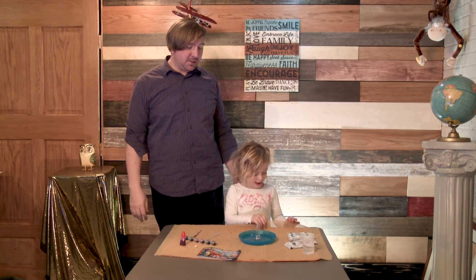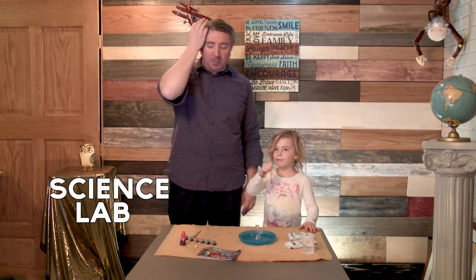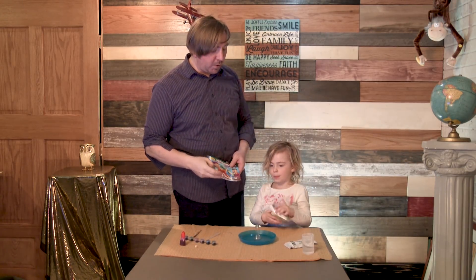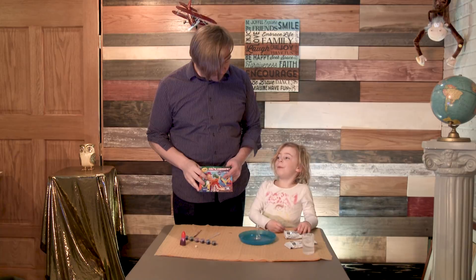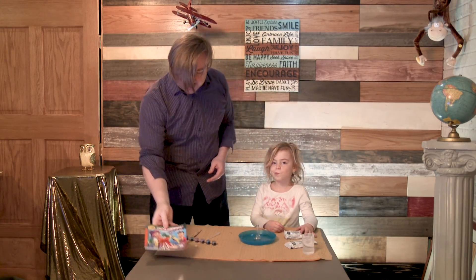Hello science fans! It's Jason Love and Evelyn, and this is Science Lab Lab. Today we're doing the Color Chemistry Lab Set. We're doing the Volcano! That sounds awesome, let's do this.